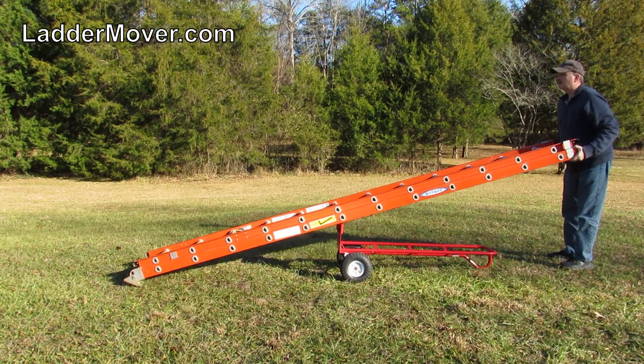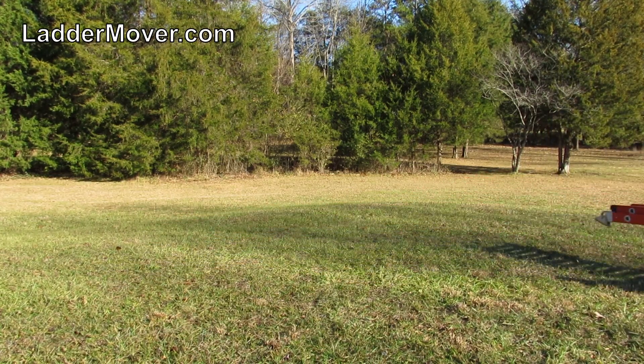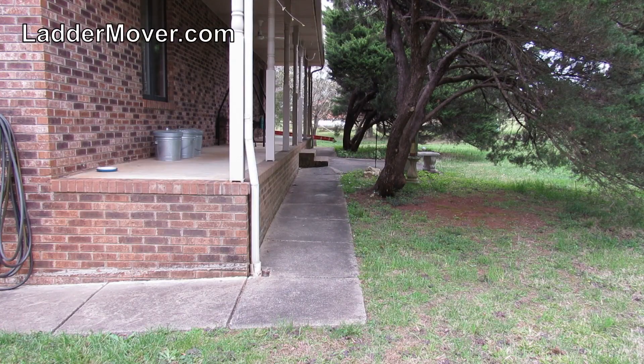The ladder can be pulled or pushed, whichever works best for your situation. Pulling enables you to navigate over the most extreme terrain, such as logs and boulders. Pushing helps you avoid collisions because you can see exactly where every inch of your ladder is going at all times.